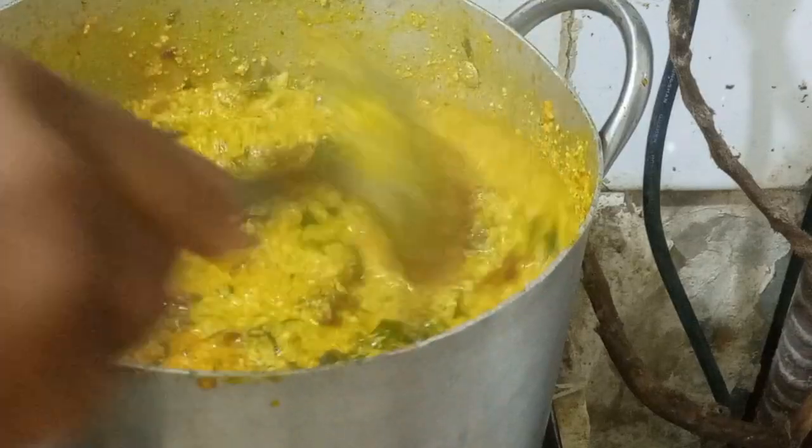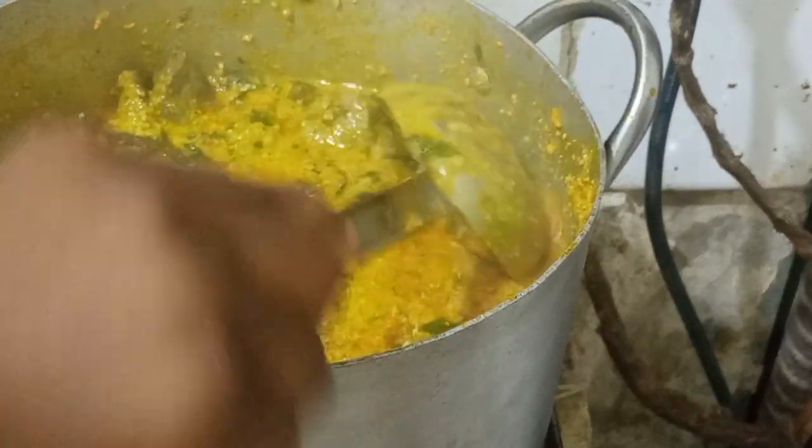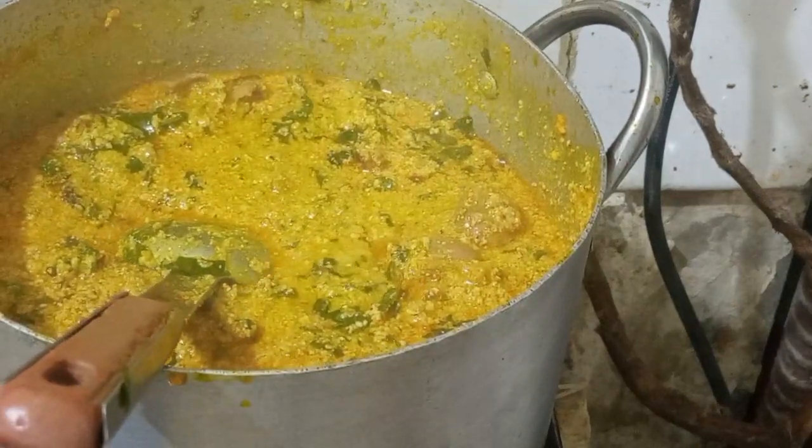The only time I use bitter leaf in egosi is when a customer specifically orders it that way. For this batch, I'll be selling only two or three plates, and the rest is for my grandmother.